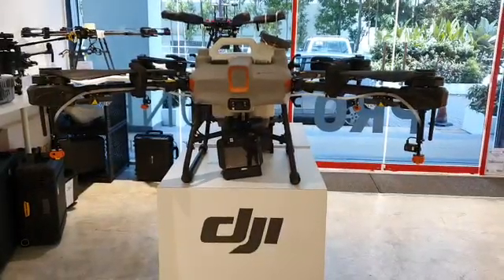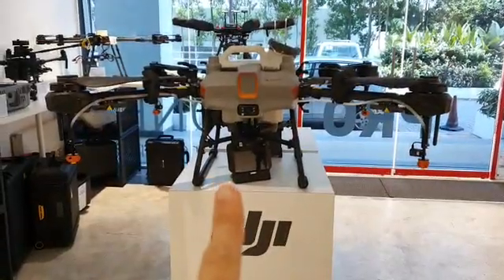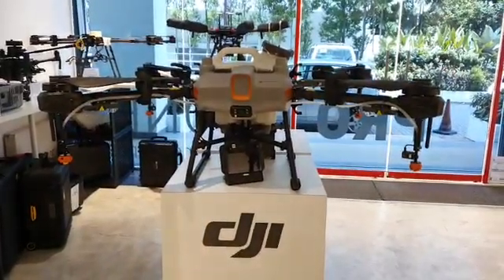Hi guys, this is ProDrone's AZ again with the AGRAS T10 that we have on loan for R&D.